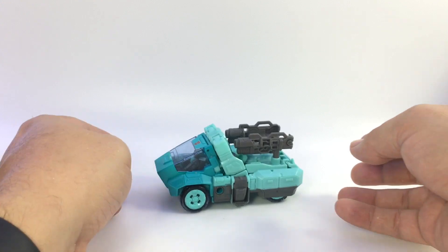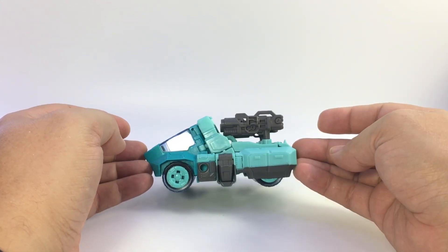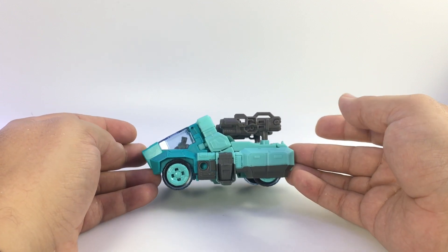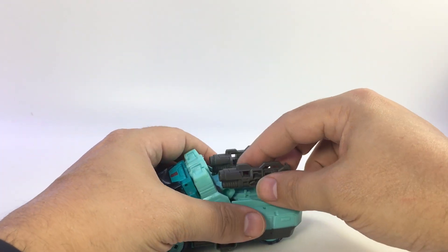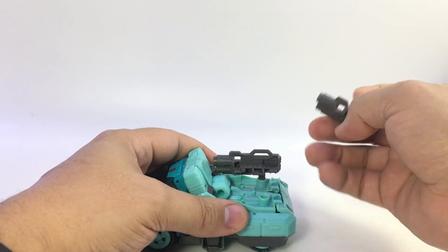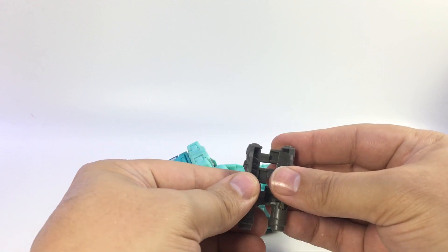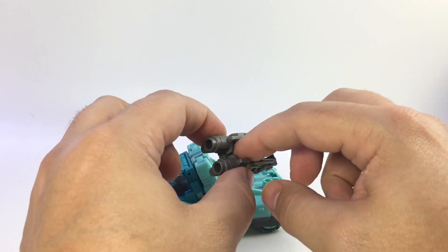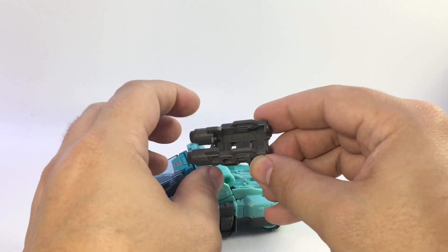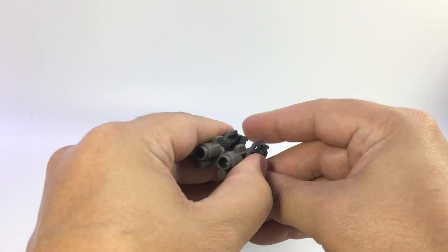On to the car itself — the guns store back here if you want. It kind of looks more like Targetmaster Cup with the gun on the back, though it detracts a little from his lines. These can be used as two separate pistols or attached together for the Titan Master to sit in. There are a couple pegs to peg the feet onto, but I like using them as a double-barreled gun.